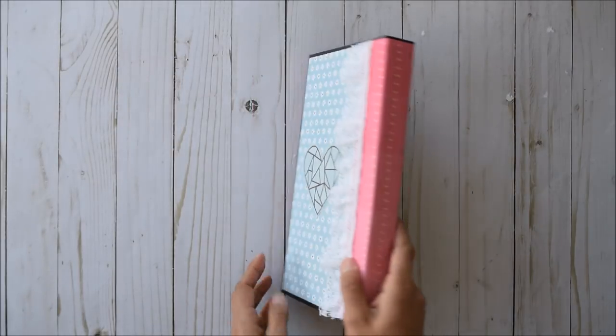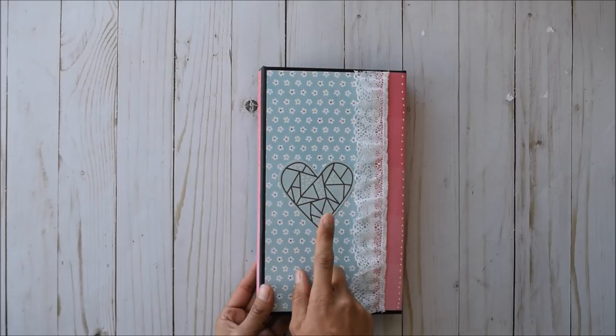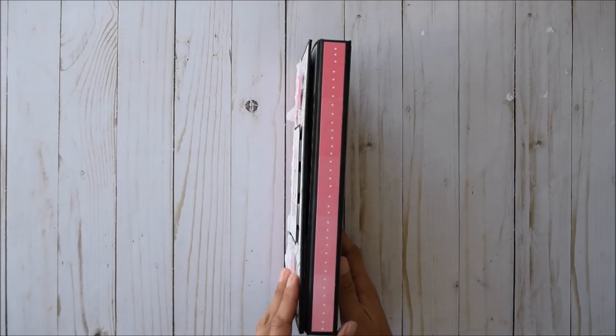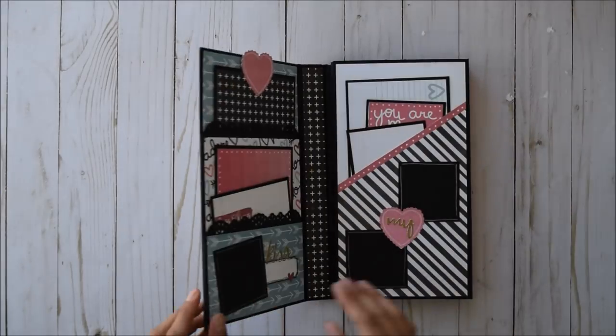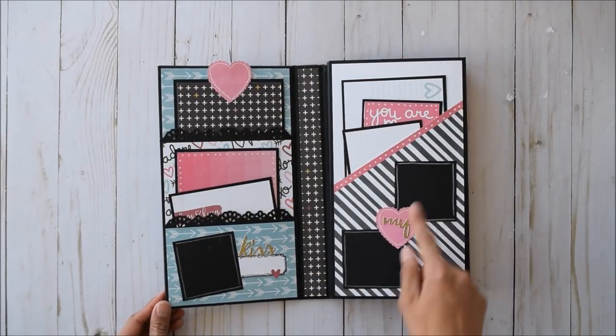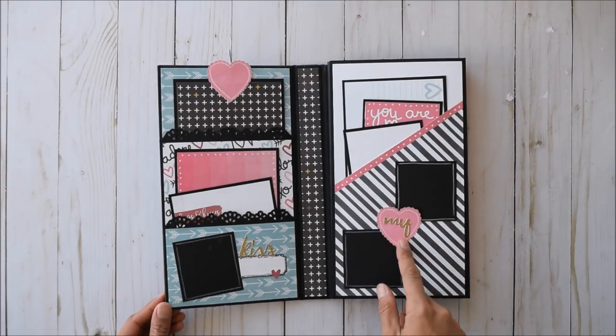Here's the spine and the back. I fussy cut this out, and I didn't know where to use it, and I didn't want to waste it, so I just stuck it on the back. And here's the other spine. I love this. So when you open this up, here on the right side there are two little photo mats, two by two, and 'My Love' is what I meant by this.